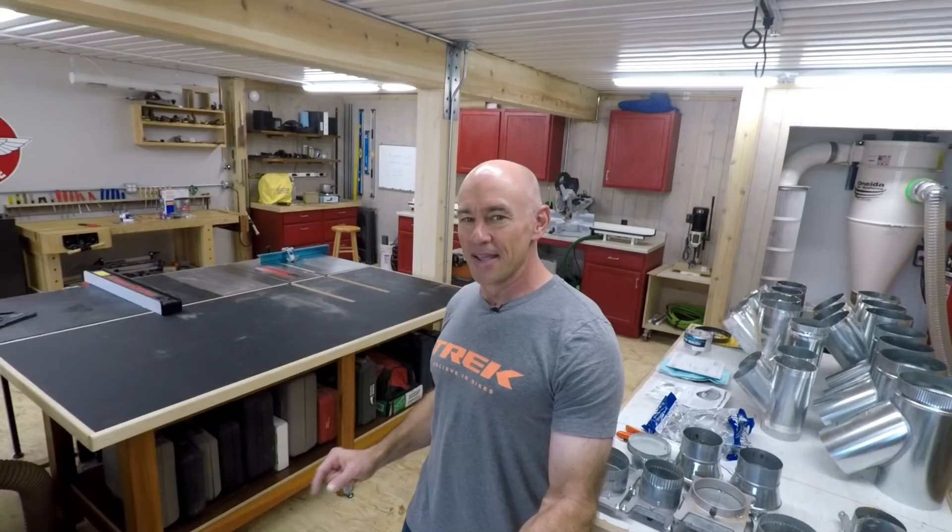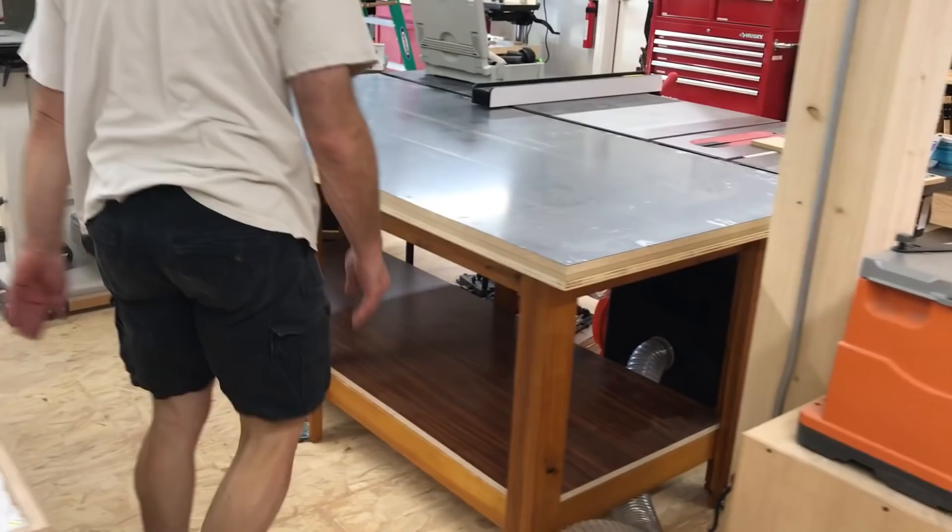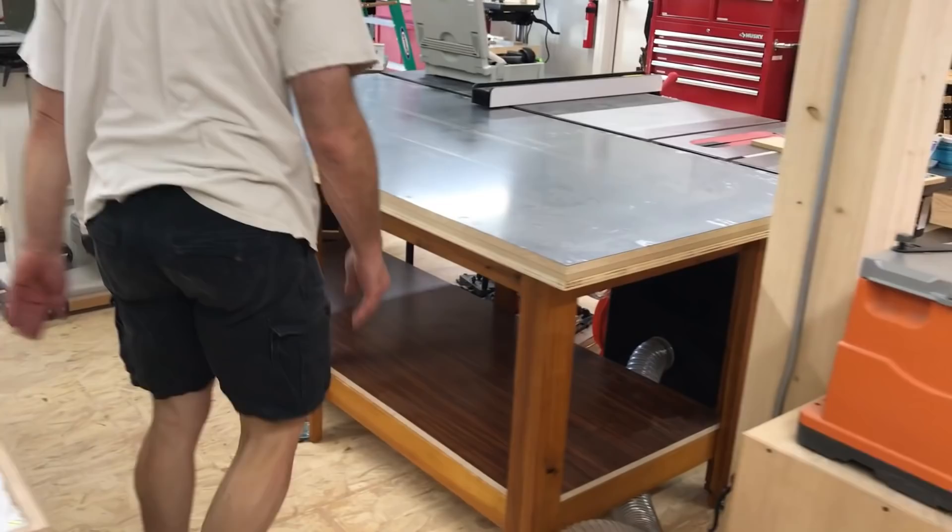That really distressed Steve — you've seen him in some of these videos. It really distressed him, just the colossal amount of waste involved. Anyway, we have a new top, which I made from a piece of melamine that already had the surface bonded to it. We've got the slots routed for the miter tracks on the table saw, and all my stuff stored down below. The outfeed table is done.